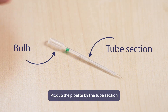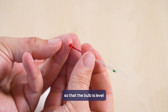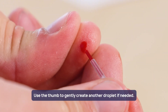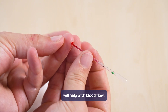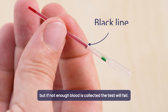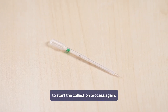Pick up the pipette by the tube section and not the bulb. Touch the tip of the pipette to the droplet of blood, keeping the pipette horizontal so that the bulb is level or lower than the tip. The blood will automatically flow into the pipette. Use the thumb to gently create another droplet if needed. Sometimes lowering the hand below the height of the elbow will help with blood flow. The pipette must be filled to the black line — it cannot be overfilled, but if not enough blood is collected the test will fail. If air is mixed with blood, use the second pipette provided in the kit to start the collection process again.